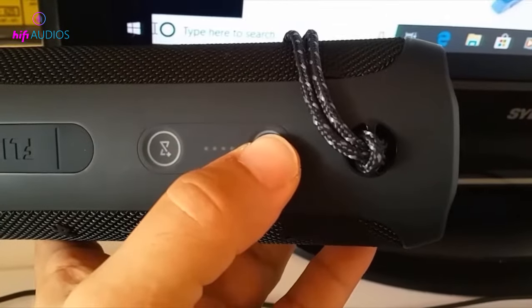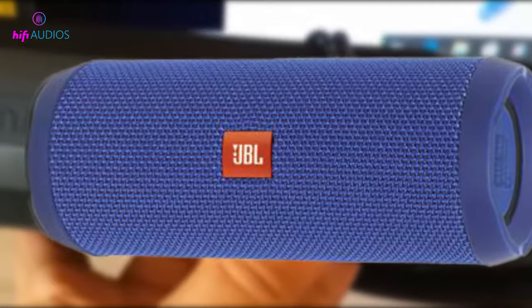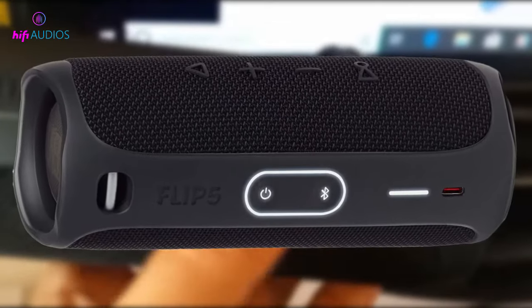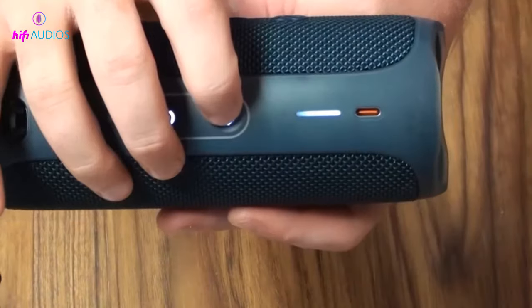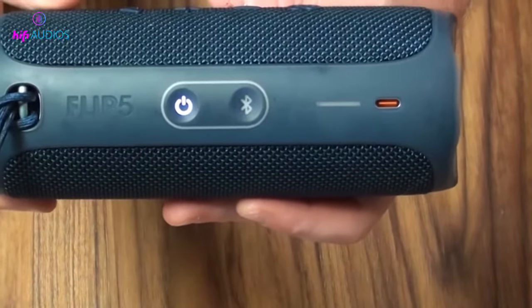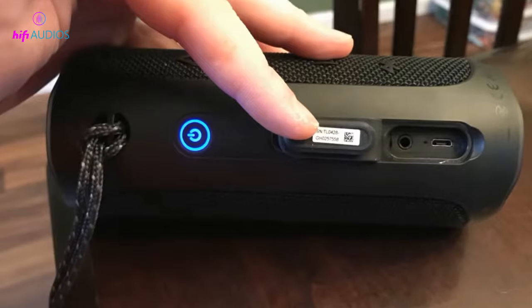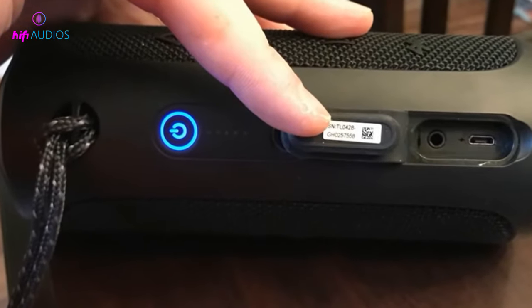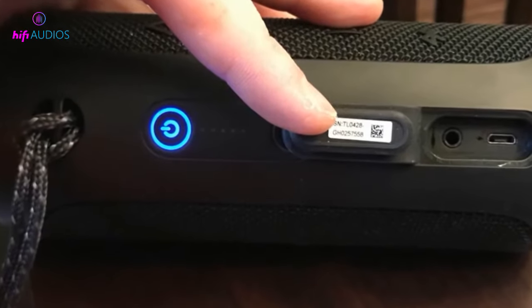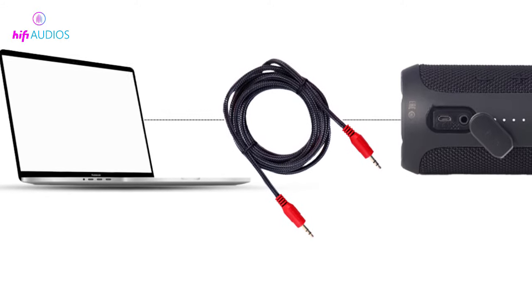JBL offers a variety of speakers, but the JBL Flip models, such as the JBL Flip 4 and JBL Flip 5, are the most well-known. These speakers have wired or wireless connectivity. JBL Flip 5 supports only wireless connectivity and there are no options for wired connection, while JBL Flip 4 has Bluetooth as well as an AUX port. If you have an auxiliary cable, you can connect your JBL Flip 4 to a computer or laptop.